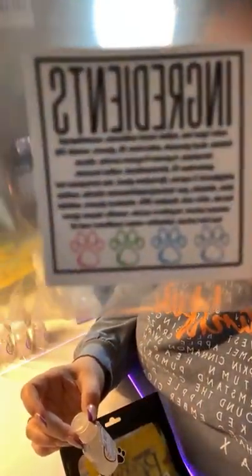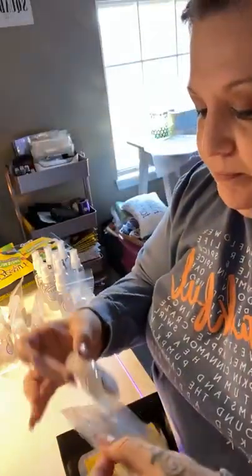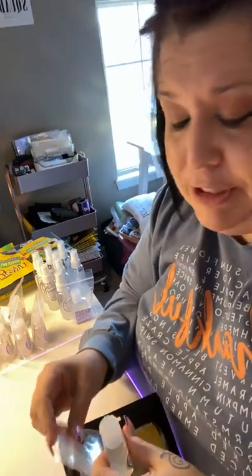Because I am sending things out and I want people to know what's in them — ingredients. People, just like with their own products, want their pets to also know what they're using. It's very important that you put that information on there. If you don't want to make a whole bunch of stickers, that is perfectly fine.